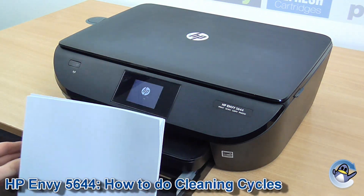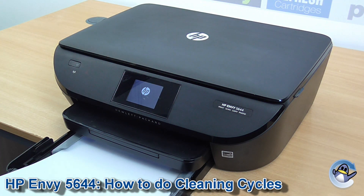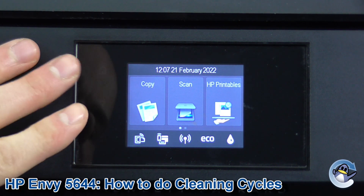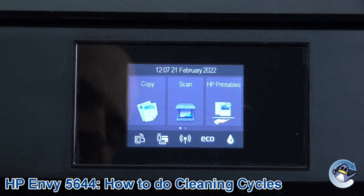Hi there, today I'm going to show you how to do cleaning cycles on a HP Envy 5640. Now this can be done directly from the printer using nothing but the touch screen found on the front of the machine.